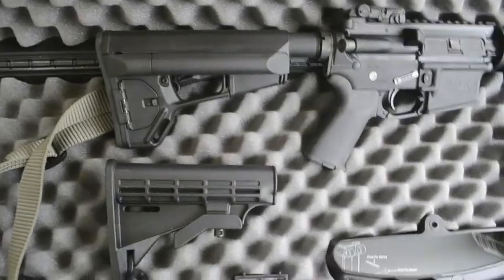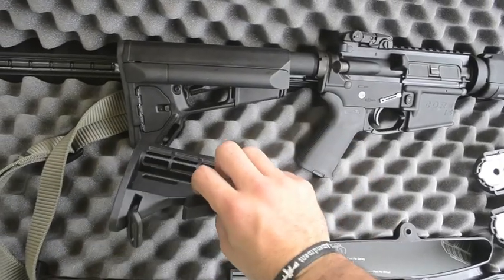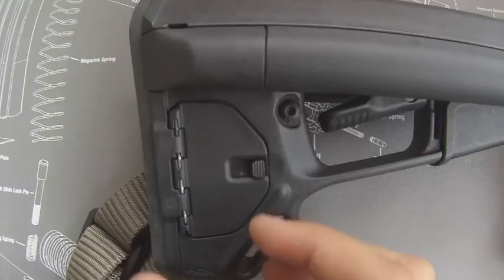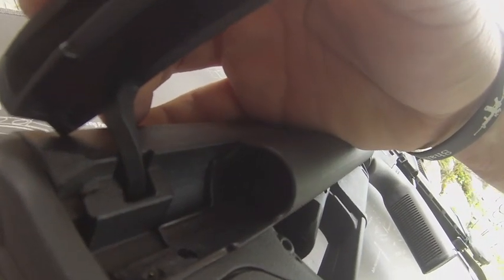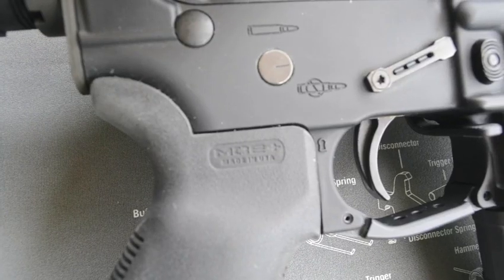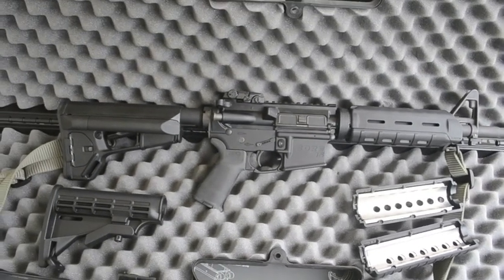Moving on back, it comes standard with a Core 15 telescoping six-position stock with their name engraved in there — nothing wrong with that. But I upgraded to the Magpul ACS mainly because of the larger cheek weld. I like the way it feels when you shoot and it has extra storage compartments. It also came standard with an A2 pistol grip, which I also upgraded to Magpul.